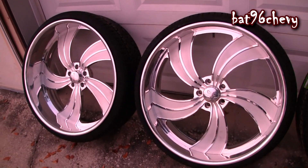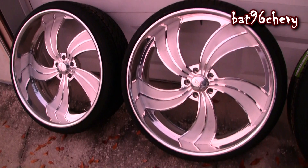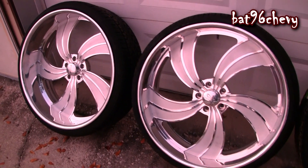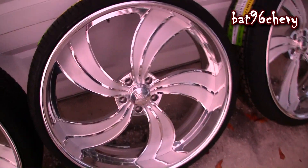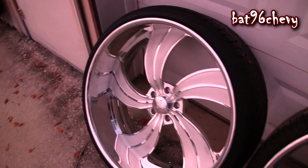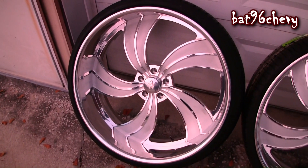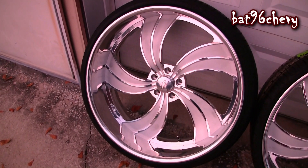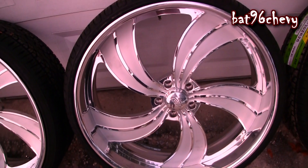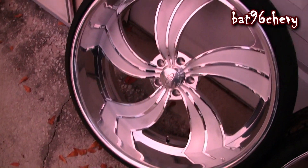These are 26-inch Intro Twisted Vista 2 wheels. The front wheels have a 3-inch lip, the backs have a 5-inch lip. They are beautiful — I think they'll look even better than the forged wheels. I've always wanted a billet wheel so this will be something different, being outside the box a little bit. Shoutout to Forgiato though, Forgiato is still my team — I just had to try these billet wheels.